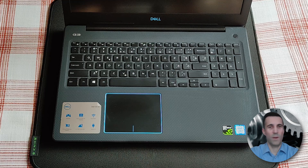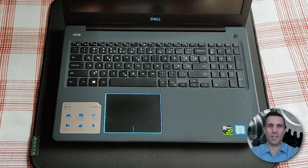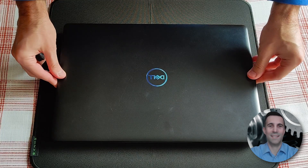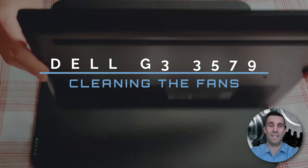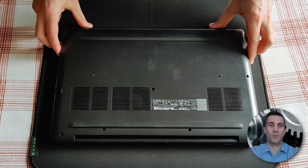Hi peeps, always good to see you visiting my channel, welcome! This time around in this do-it-yourself video guide I won't be doing any replacements or fancy upgrades. Even though this is a gaming laptop, what you see in front of you is a Dell G3 3579, and I just need to dust off the fans. So without further ado, there's some dusting to be done.